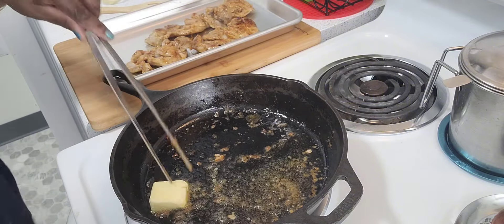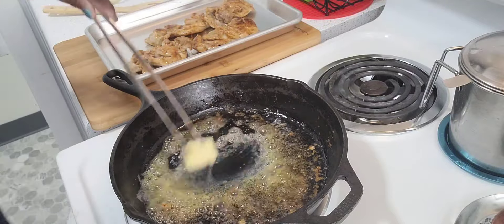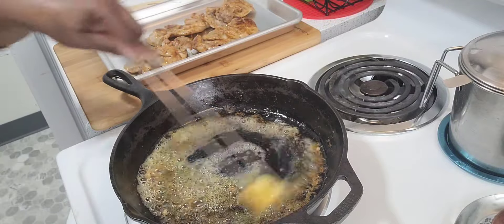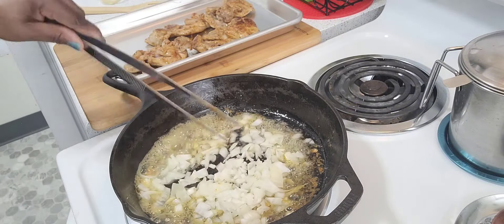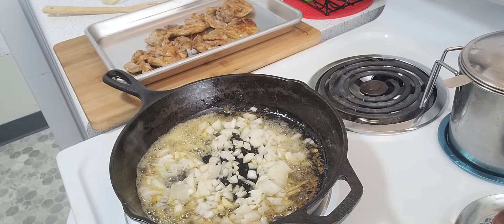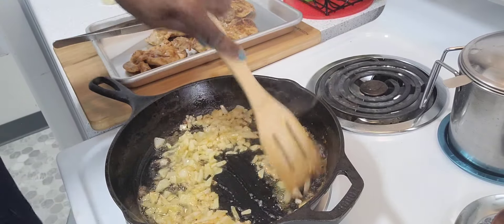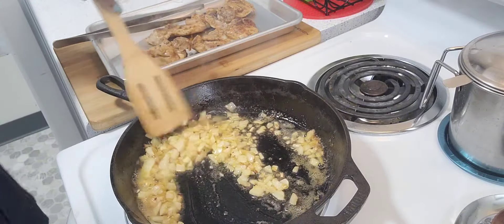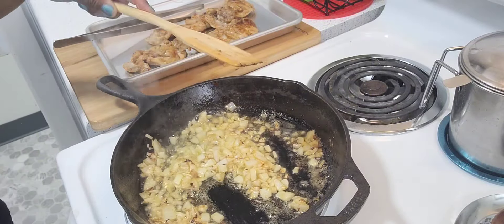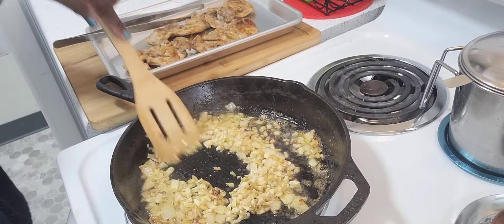Now I'm going to add a slice of butter and one half chopped onions. I'm going to sauté them until they become fragrant and a bit on the translucent side. I'm just scraping all the bits from the chicken pieces. Now I'm adding four chopped garlic cloves.